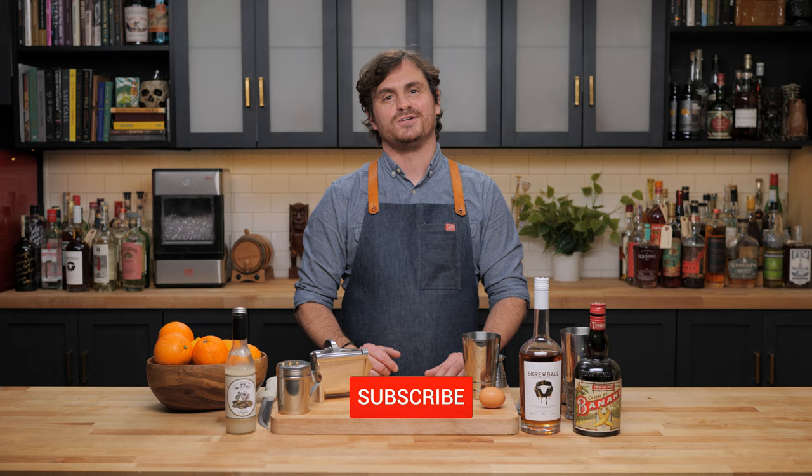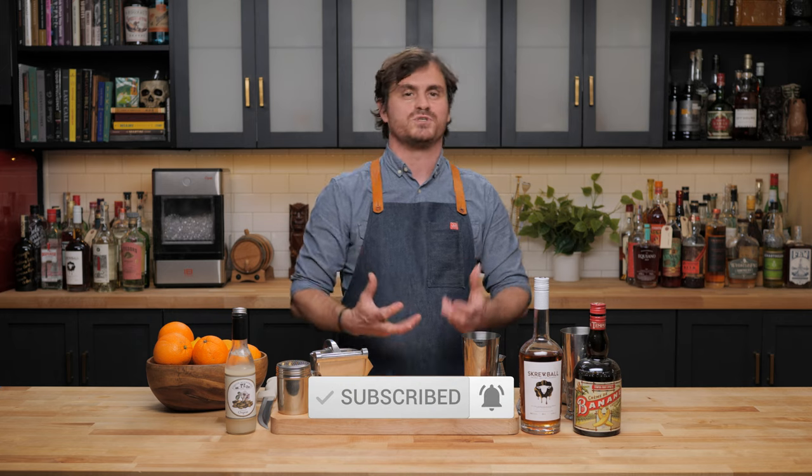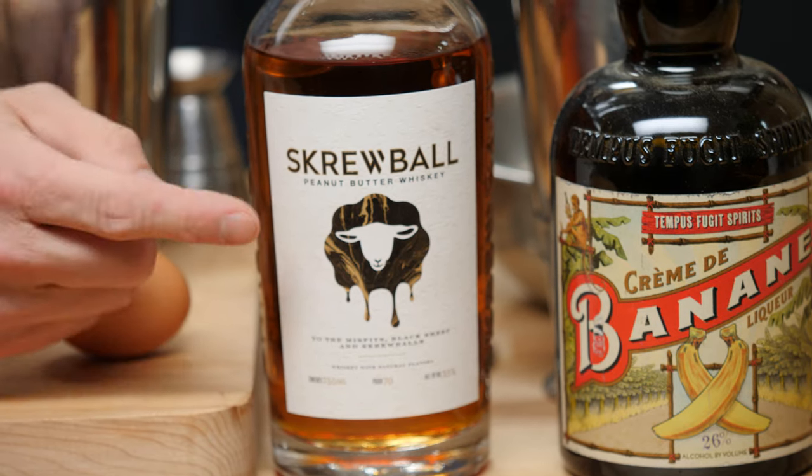Welcome back to the Educated Bartender. Today we are partnered up with Screwball Peanut Butter Whiskey. Screwball is distilled in Ocean Beach, California, and they consider themselves the black sheep of the spirits industry — they make a kind of cool, eccentric spirit. That's why they're called Screwball, and that's why they have a little black sheep on their label.